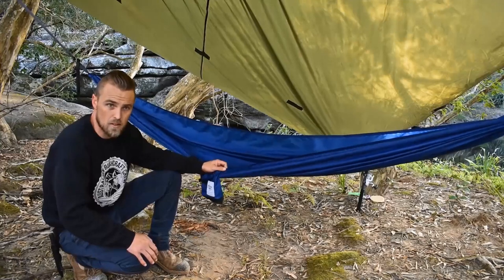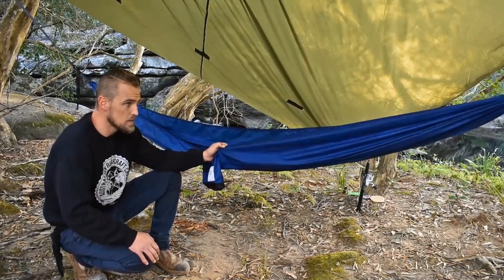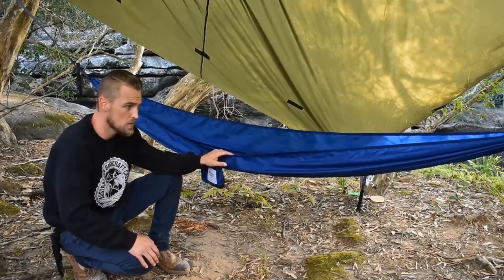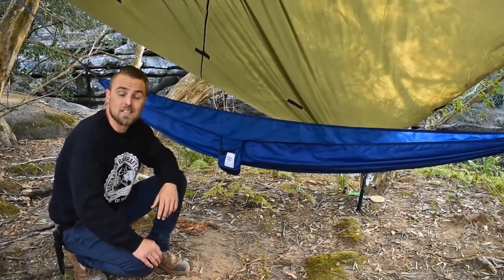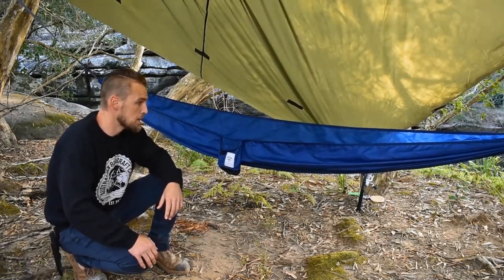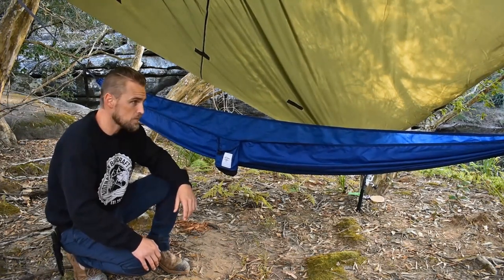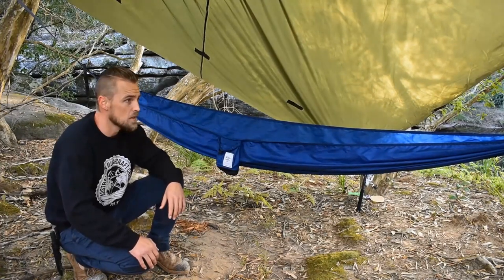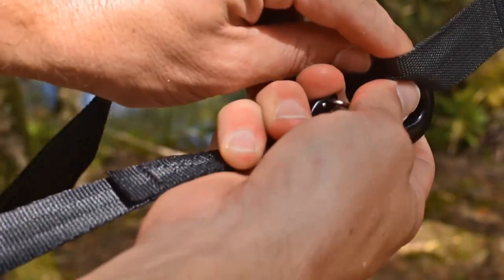I've got a couple of other hammocks, and this one by far seems to be the most comfortable. It doesn't have too much stretch in the material, whereas some of the other hammocks I have tend to stretch a little bit once you sit in them. So yeah, I'm really happy with it and I'll definitely be using it again.